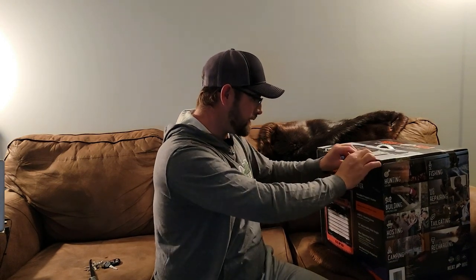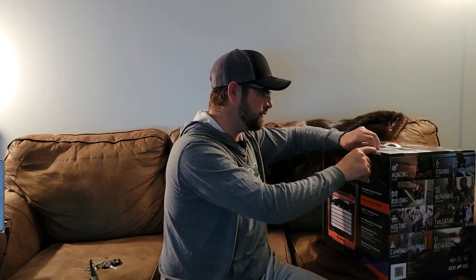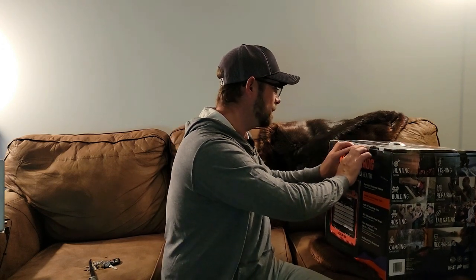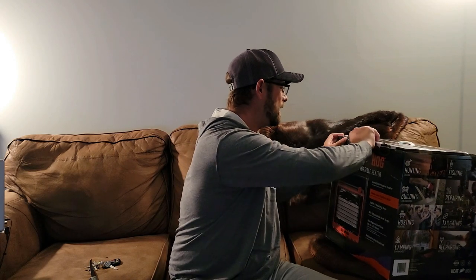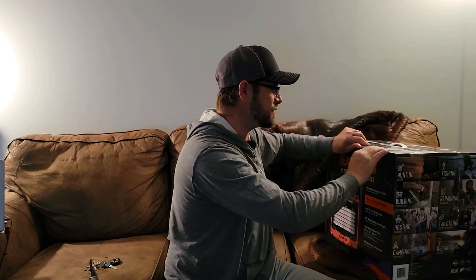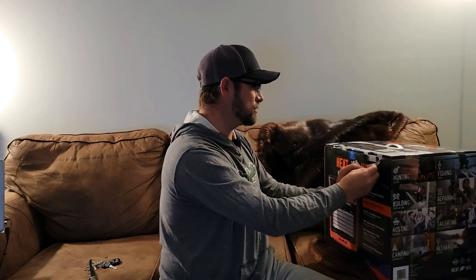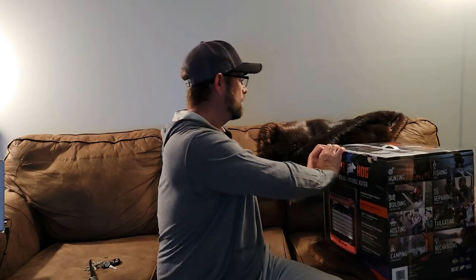Now, this says that you can use one-pound cylinders on it, but I did a little looking and found out you can also run the 20-pound tank off of this — hoses required. I think the hose that was on my Big Buddy is going to work because it's got the filter and everything on it. I'm going to double-check that before I just go ahead and throw it on there and start fishing.